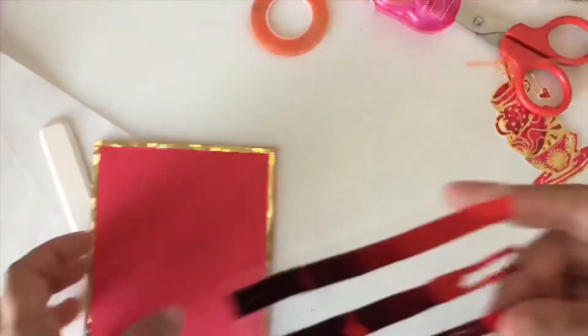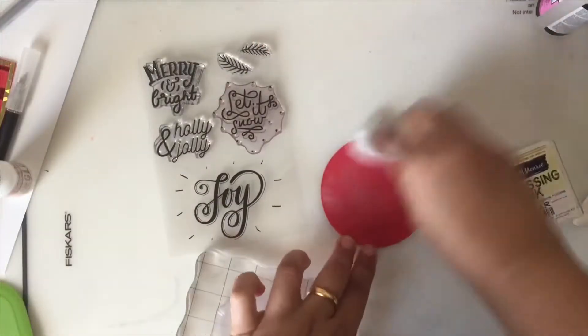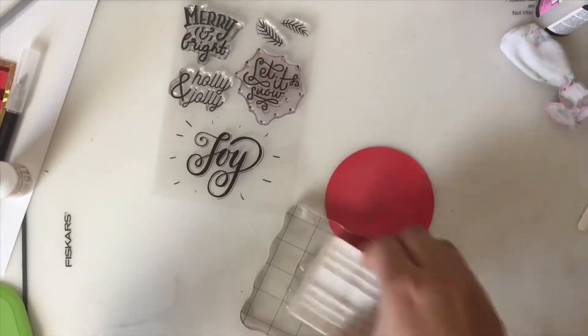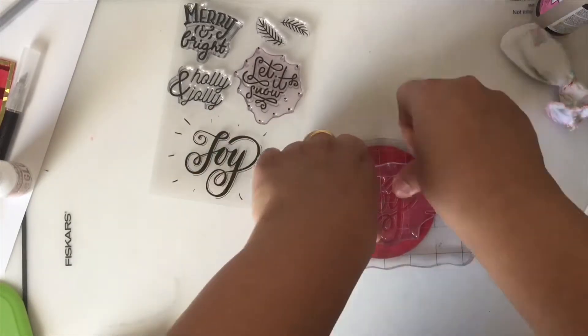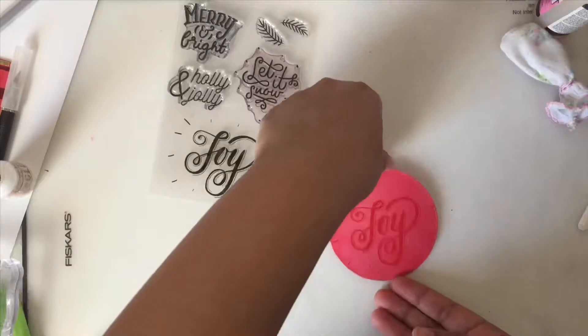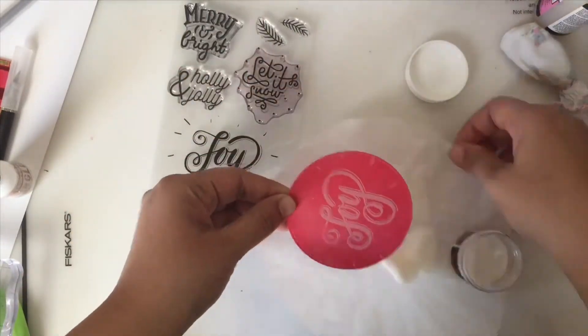For the sentiment, I decided to use the stamp set from Brutus Monroe. I prepared a circle die cut with a powder tool, stamped the sentiment with the embossing ink from Brutus Monroe, and heat embossed it with icicle embossing powder from Brutus Monroe.